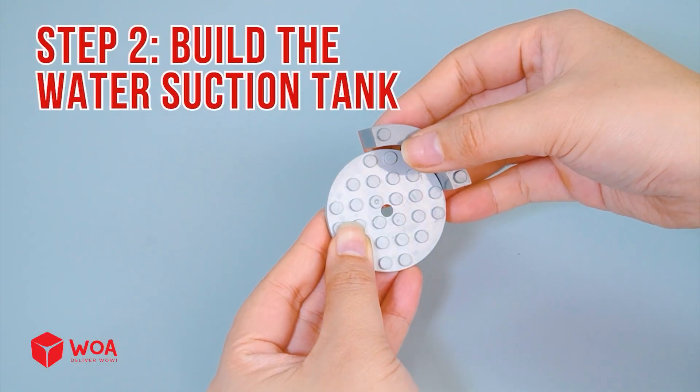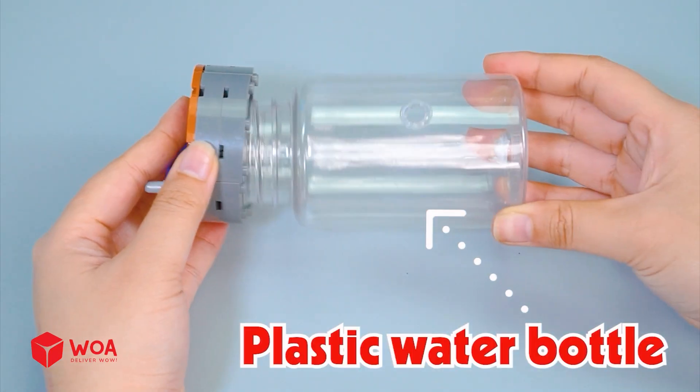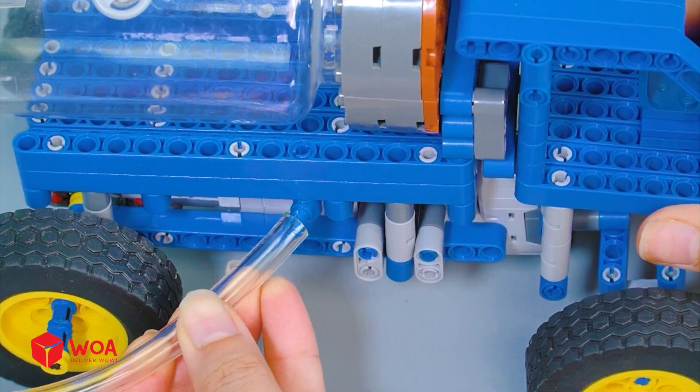Step two: build the water suction tank. Using a plastic water bottle and plastic tube. Testing.